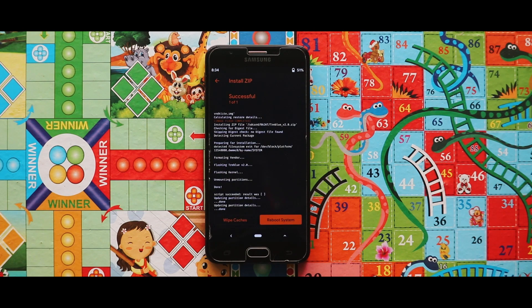Now just tap on Reboot System, and your device will be booted automatically.